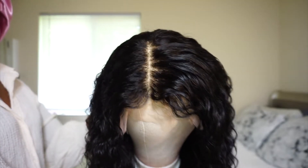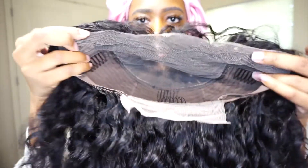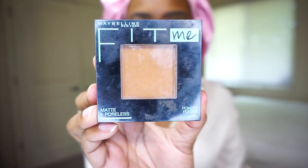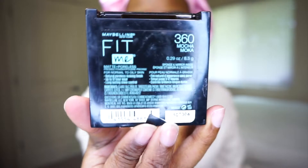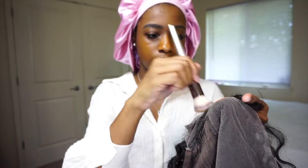The part goes back pretty far, which I like. I've already cut the lace in the front of the wig. And before I put it on, I'm going to use this Maybelline Fit Me foundation — the color is 360 — and this large brush to apply the foundation to the lace of the wig.